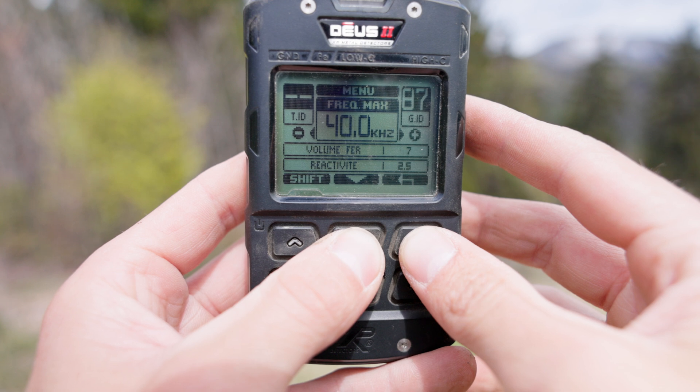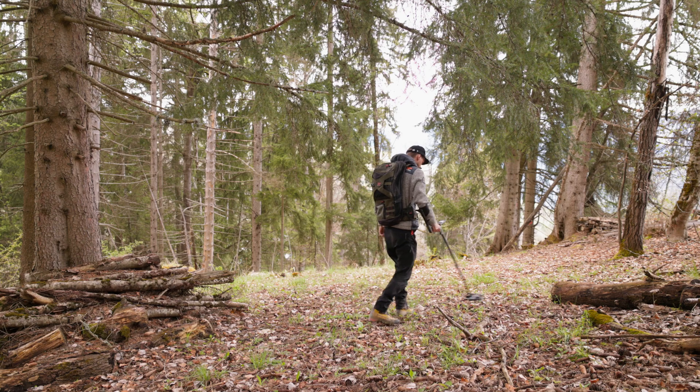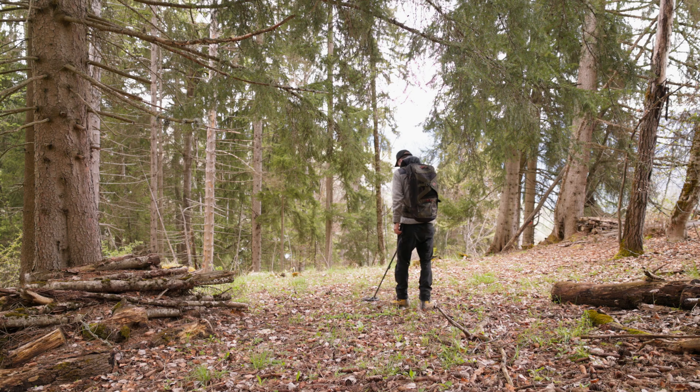One of the classic causes of instability is a wrong setting on your part. The DEUS 2 is fully customizable, allowing you to adapt your device to your detecting site. Conversely, if you make the wrong settings, it can become totally unstable. When starting out in a new field, I advise you to start with a factory program.